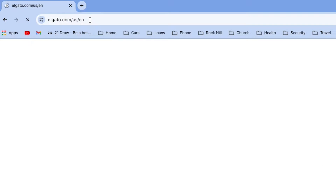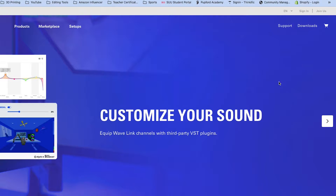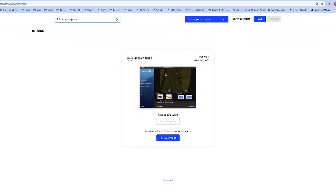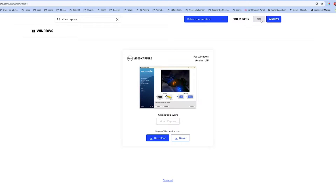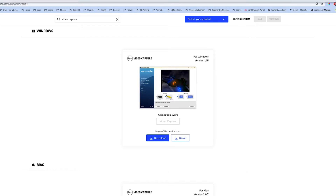To download the software, we'll go to Elgato.com and then click on Downloads on the main page. After you click on Downloads, go to the search bar, type in the words Video Capture, and you'll get the correct download. Right now it's version 2.0.7 — it may be a different version if they've updated it. You can either do the Mac version or the Windows version. Just download the software, follow the directions, and you'll be ready to go.